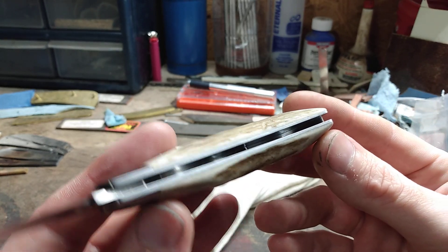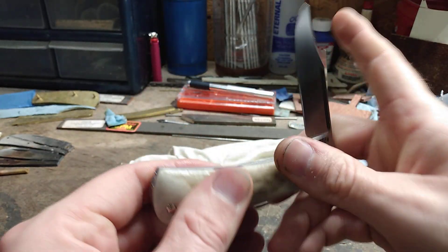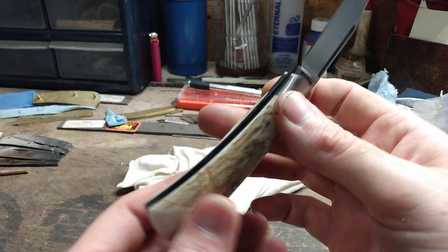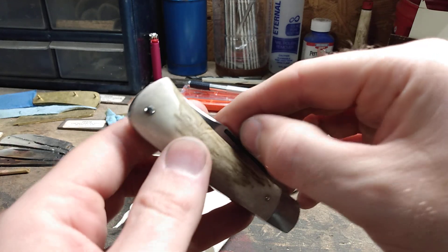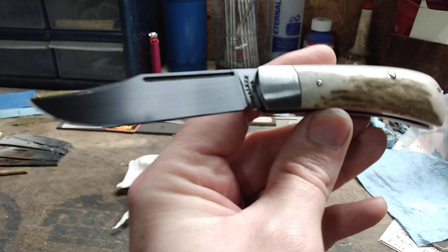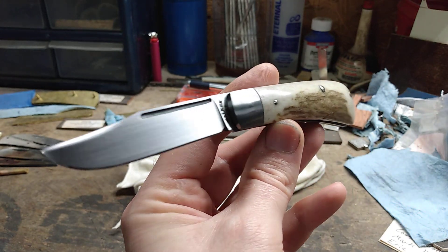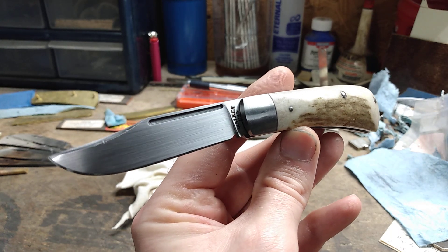I gave the back spring a hand sanded finish on the inside as well, and this is a very nice smooth medium pull — I would say about four to four and a half, at least to my hand. So this has been a look at my 80th pocket knife, a trapper pattern. I hope y'all enjoyed the video, and until next time, y'all take care.